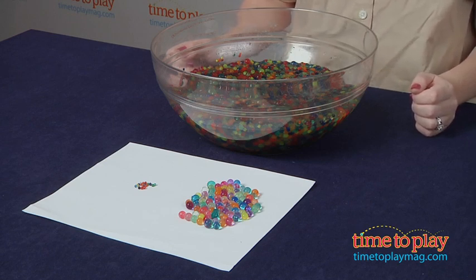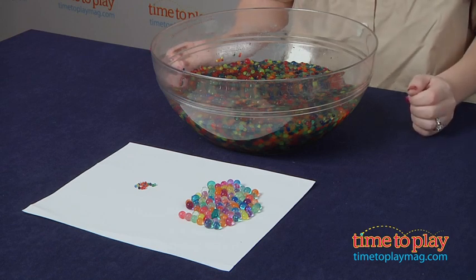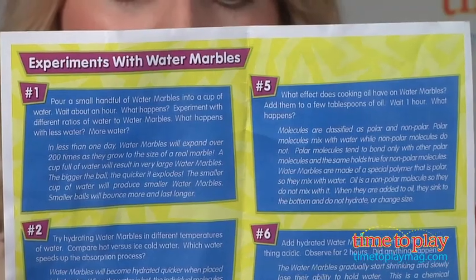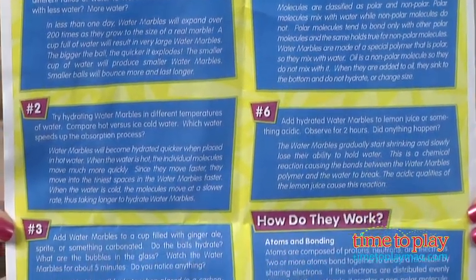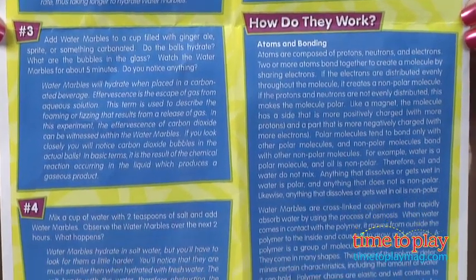This is very easy to do, and it is a lot of fun to watch. The colors and the patterns coupled with the slippery, squishy texture of the water marbles will appeal to most kids. The instructions explain the science behind how this works, and we like that this kit suggests experiments to give kids a more hands-on visual understanding of the science.